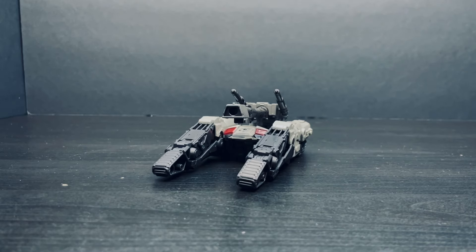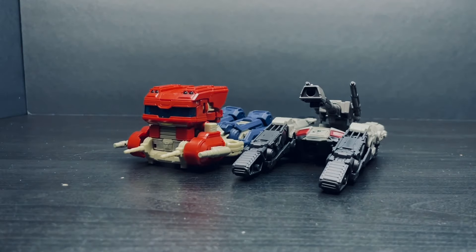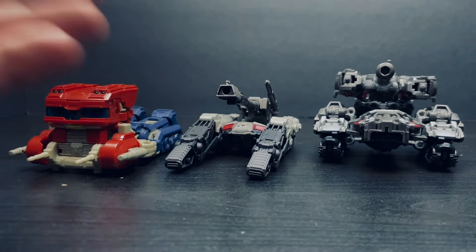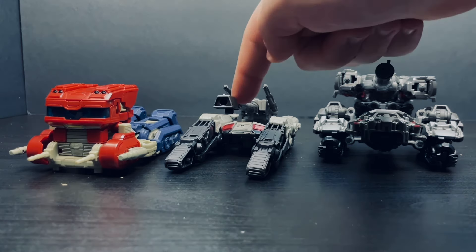And now for a brief alt mode comparison. Here he is alongside Optimus Prime in truck mode. And here he is alongside the concept art Megatron in tank mode. Here he is next to all three. Personally, I can't wait to see how the other TF1 Studio Series alt modes look alongside Optimus Prime and Megatron. But anyways, let me know in the comments down below which tank mode is better — this one or this one.